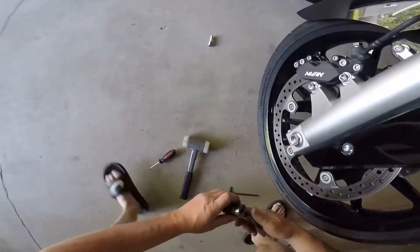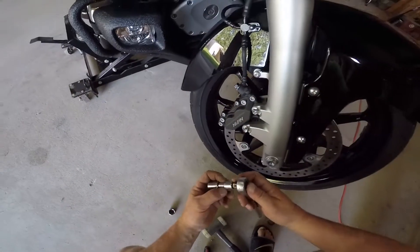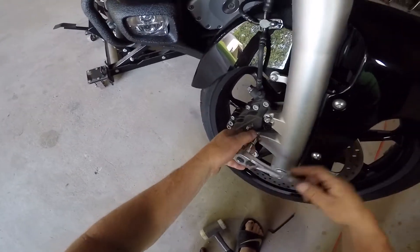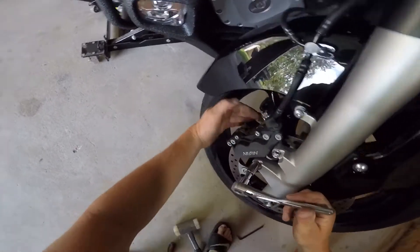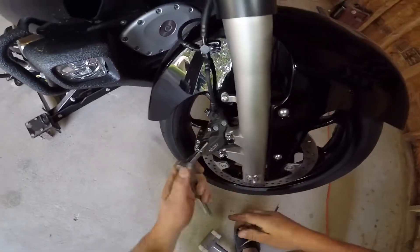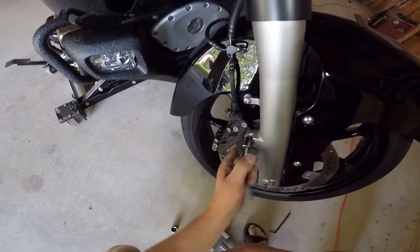Then after that, you'll take your 12 millimeter and loosen up your brake calipers. You have to loosen up your brake calipers because they stick inside too far into your wheel and you can't get your wheel past them. That's the reason to remove your brake calipers.